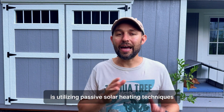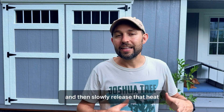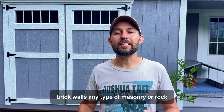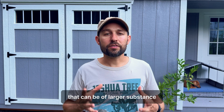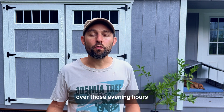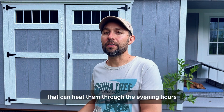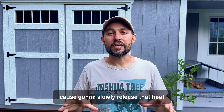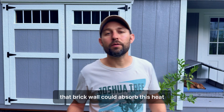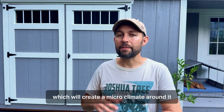Number two is utilizing passive solar heating techniques. Passive solar means that an object will absorb heat during the day and then slowly release that heat into the evening hours. Things like stone walls, brick walls, any type of masonry or rock of larger substance can really absorb heat and slowly release it into the surrounding area over those evening hours. Some people even use 55-gallon drums painted black to help heat greenhouses through the evening hours, slowly releasing heat when filled with water. If I had a brick wall behind this, it could absorb heat and release it back into the air, creating a microclimate around it.